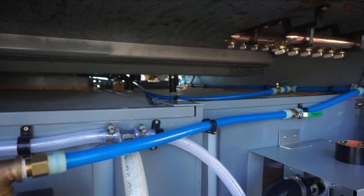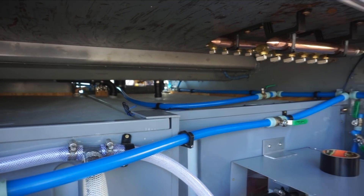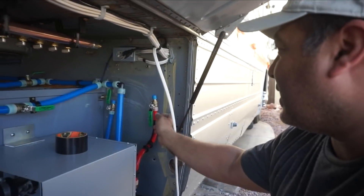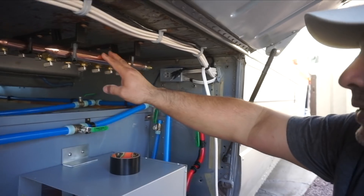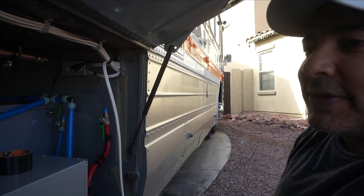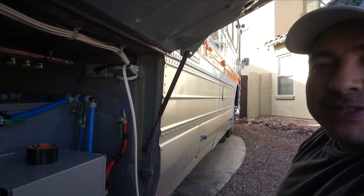I think it's mostly plumbed down here. The next time we hit plumbing again, we need to plumb these manifolds — that should be fairly easy. All of those lines will go inside except for one, which will be an outside shower, which we still have to figure out. That'll be the next steps.